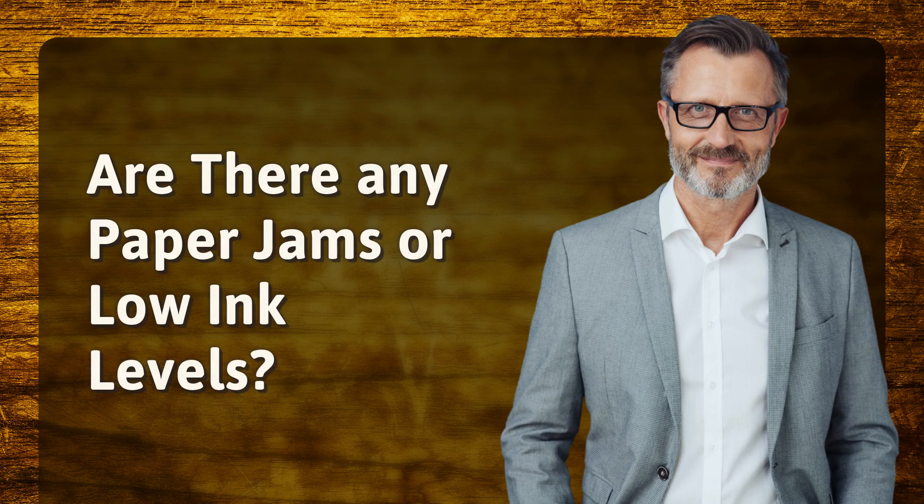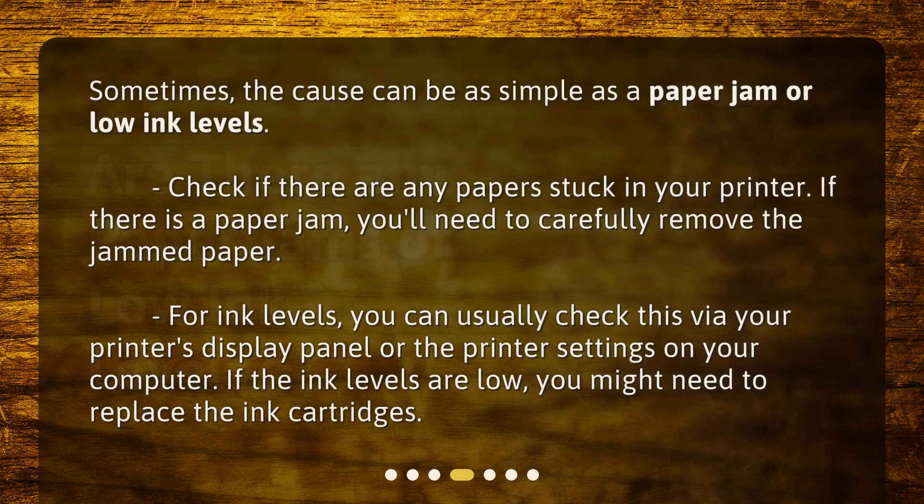Are there any paper jams or low ink levels? Sometimes the cause can be as simple as a paper jam or low ink levels. Check if there are any papers stuck in your printer — if there is a paper jam, you'll need to carefully remove the jammed paper. For ink levels, you can usually check this via your printer's display panel or the printer settings on your computer. If the ink levels are low, you might need to replace the ink cartridges.